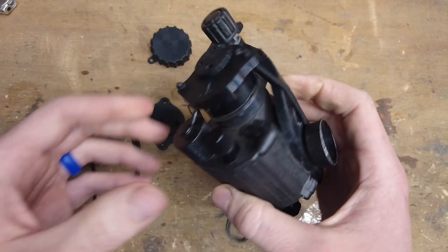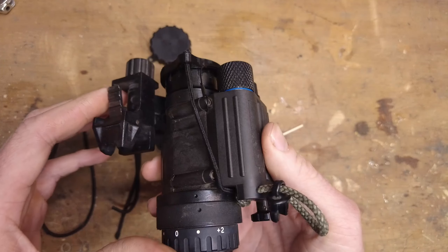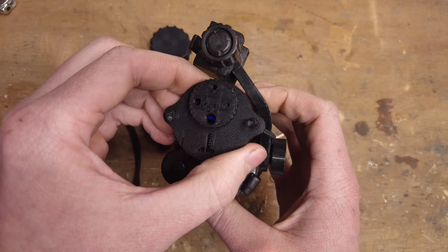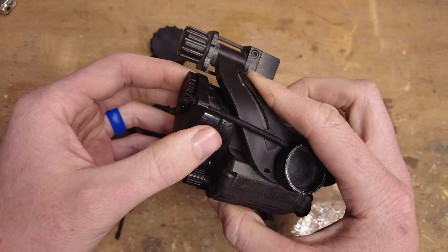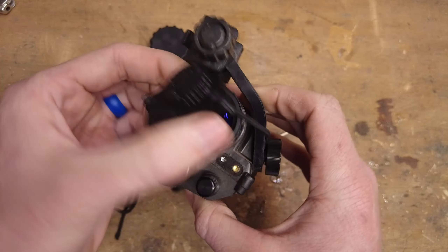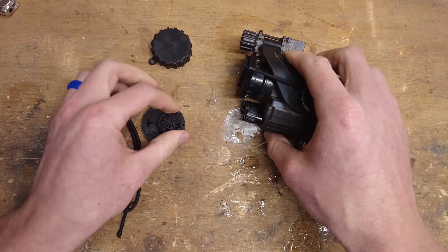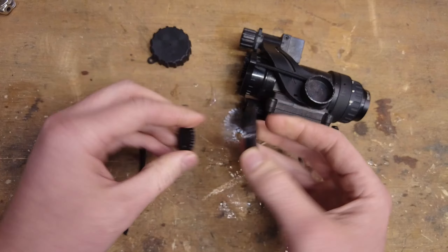Hey guys, welcome back. Today we're gonna be making an aperture cap for a PVS-14. As always, I've made the STL files available to download for free on Thingiverse — you can see the link down below. This build is going to be super simple; it consists of only two 3D printed parts.